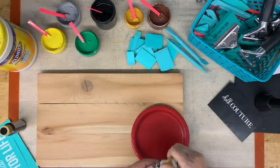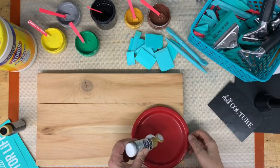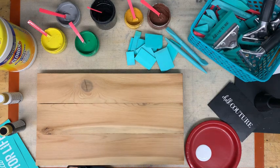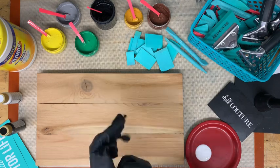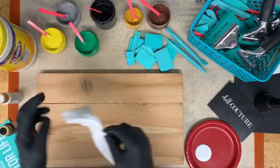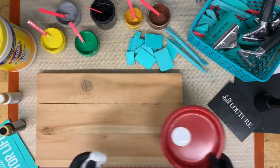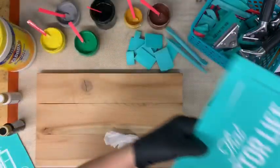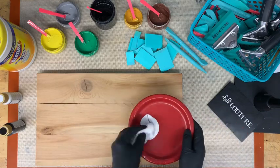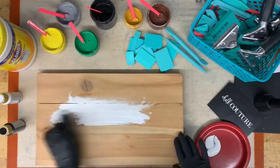I'm going to do this project the Clorox wipe way, so I'm going to grab a couple of wipes. I would prefer not to get this all over my hands tonight since it is pretty late. Go ahead and put these gloves on — aren't these nice and black? So what you're going to do is take the Clorox wipe and your paint. I'm moving my transfers way out of the way because I know how I am — I'm messy. I'm a messy crafter, and that's okay.